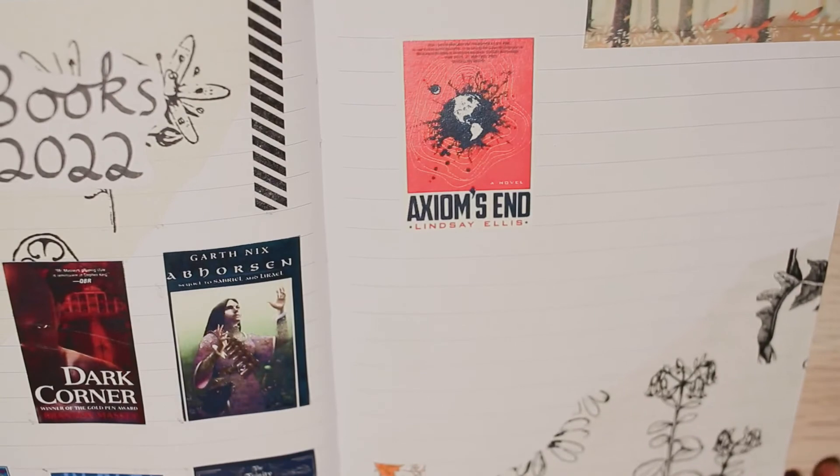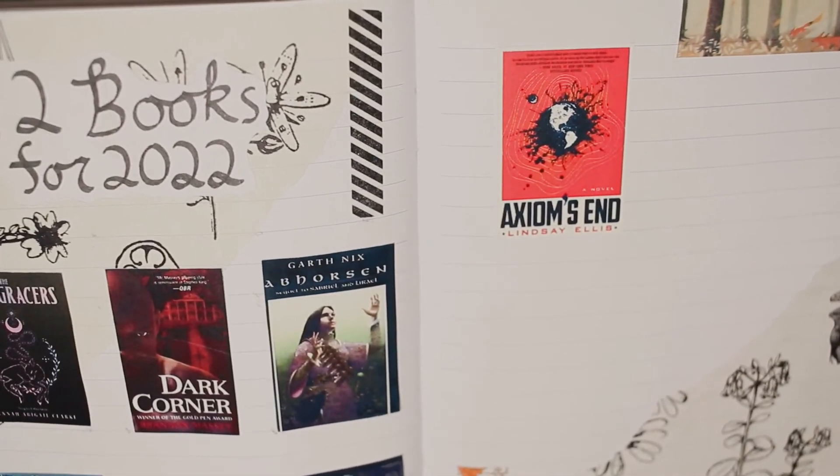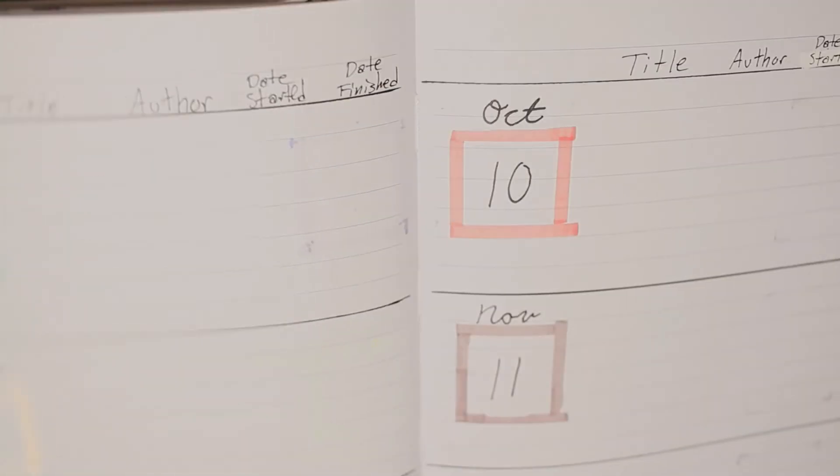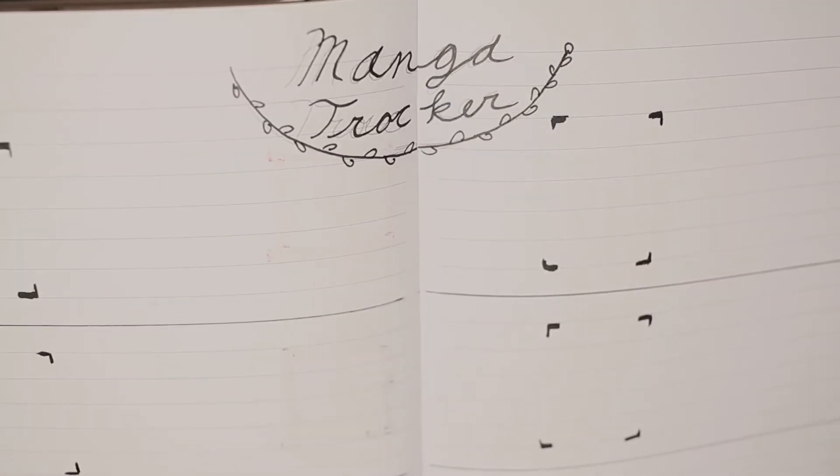But that is it for my 2022 starting spreads! I hope you enjoyed this video. As always, please consider subscribing if you aren't already. I hope you have a wonderful day and I will see you all in the next video. Bye!